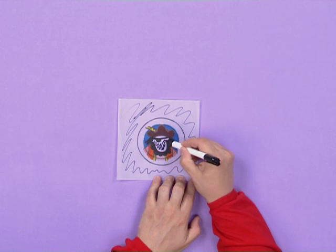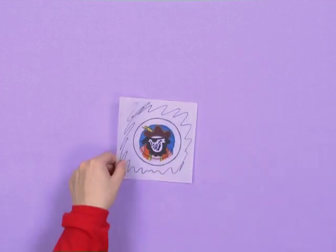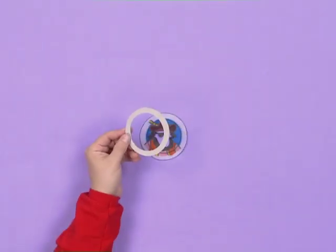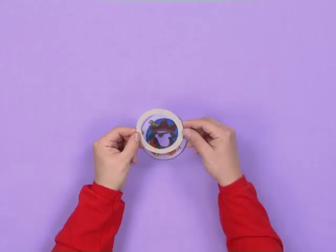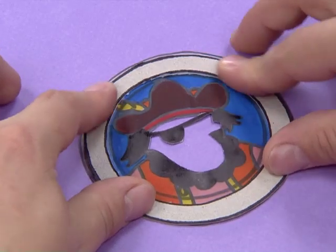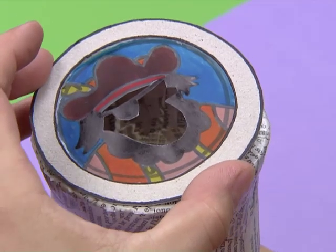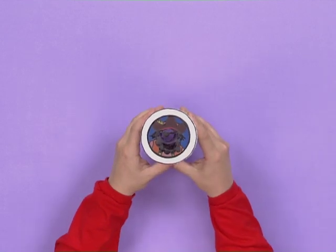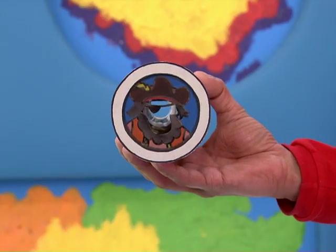Cut out these parts, and don't forget to also cut out the face. Now take the other ring and put some glue on it, then stick it over the pirate drawing like this. Now we're ready to put it on the bottle. We need to put some glue over here and then stick our awesome drawing on top. The telescope is working now.